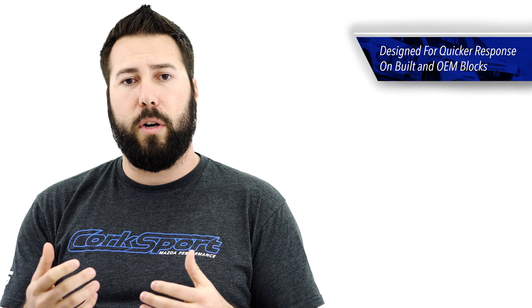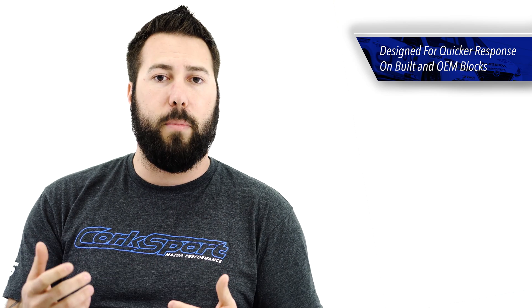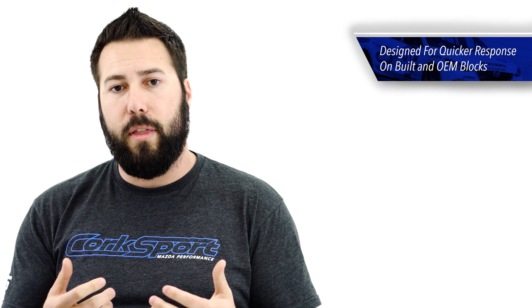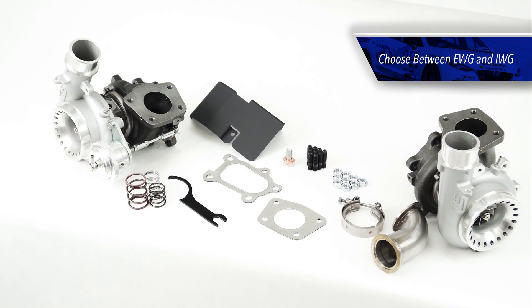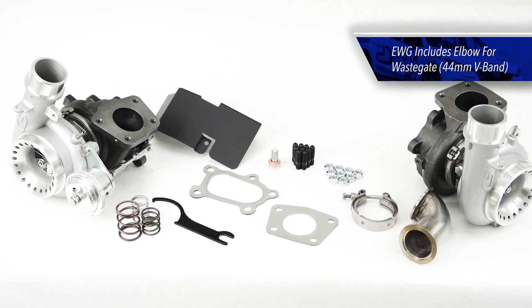Well-suited for quick response and top-end power, this works well on a stock block and a built block alike. Along with that, you get the flexibility of choosing an internally wastegated setup or an external wastegate setup, depending on your goals with your build.